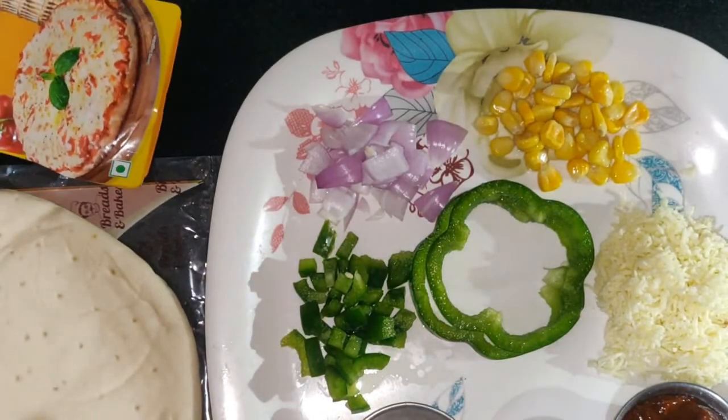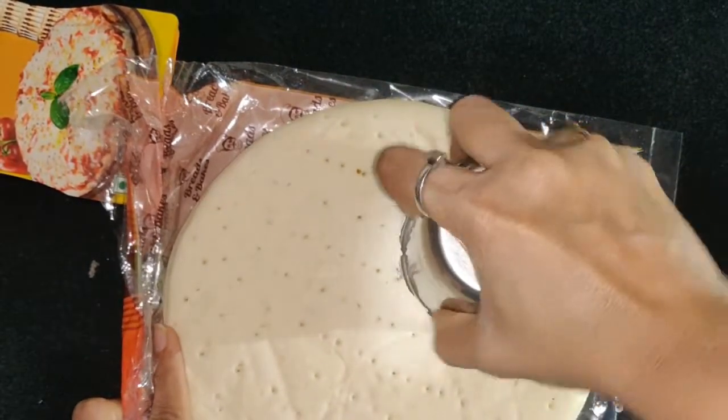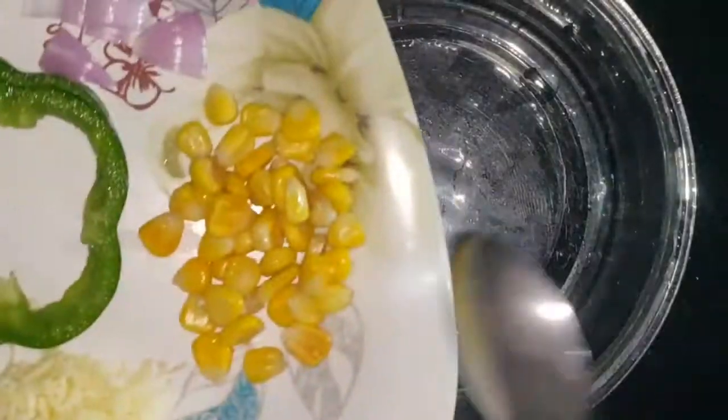You can add 1 tablespoon of pizza topping and 1 teaspoon of pizza seasoning and lasagna. Put it all together and the mini pizza is ready.